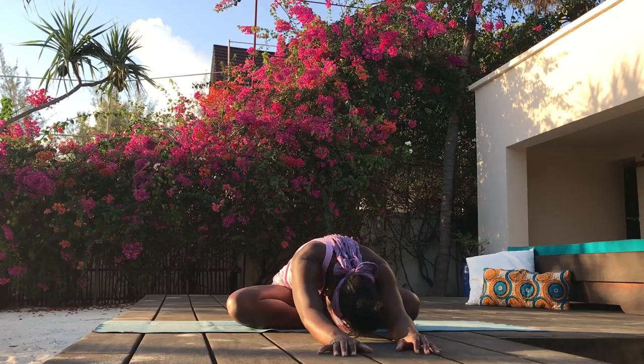Soften the knees to the mat. Bring your hips to your heels. Release the arms out in front of you and find child's pose. Be with your breath. Observe and notice all the sensations in your body. Just be. Feel and experience. When you're ready, slowly lift up. You're going to cross your ankles, right leg in front of your left, absorbing all these amazing benefits of your practice today.